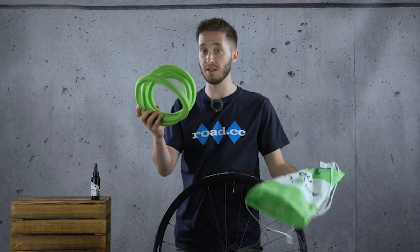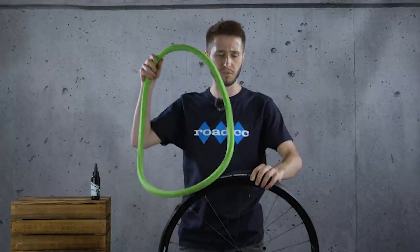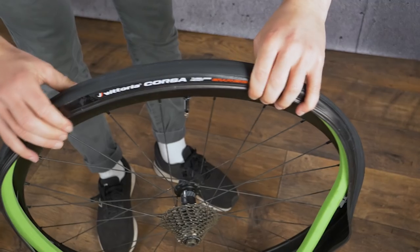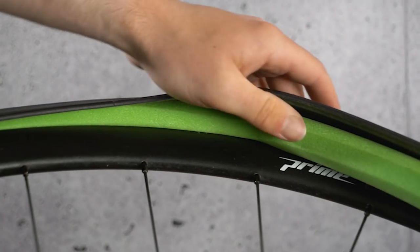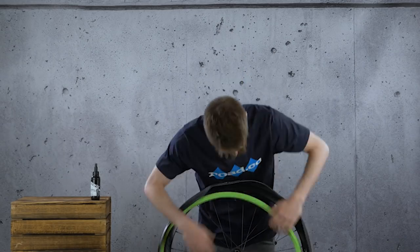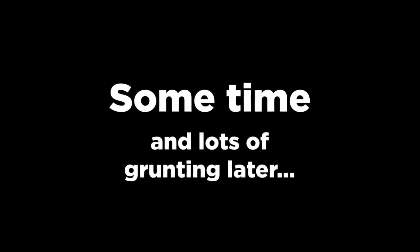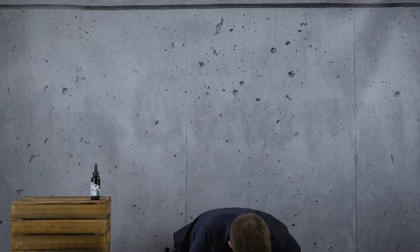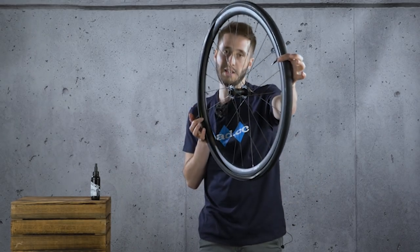Now we've got to put the airliner itself in. This foam piece is essentially a little bit smaller than the rim, so it does have to stretch on, and you're going to have to shimmy the second half of the tyre on at the same time, which is a bit tricky, to be honest. It's like installing a semi-inflated tyre, which is why it's quite tricky.